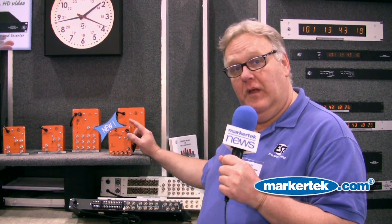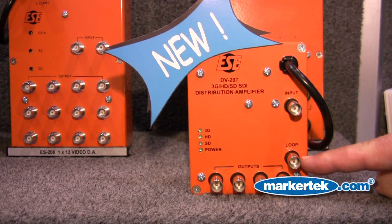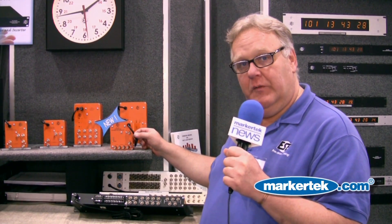It does have reclocking. It can be bypassed by an internal switch. We've got a loop-through input. And one other thing I'd like to point out is we've got a line cord on this to plug in.